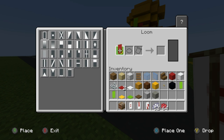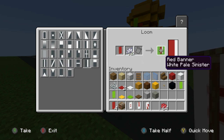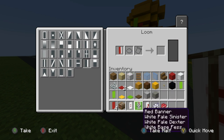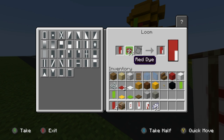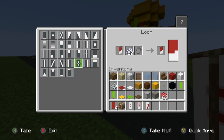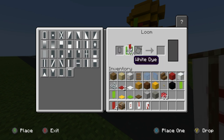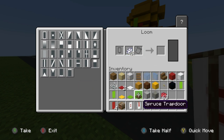For G: a vertical row of white on the right, then swap white dye for red dye and make the top half of the banner red, then swap back to white dye for a horizontal row across the bottom, vertical on the left, and horizontal on the top — boom, G. Next letters: E is horizontal row of white on top, bottom, middle and vertical on the left.